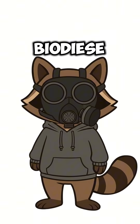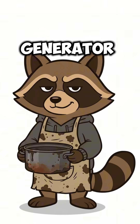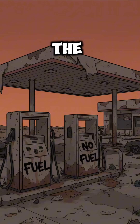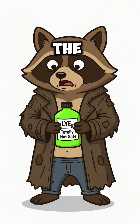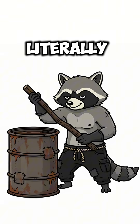How to make biodiesel when the gas is gone, the pumps are dry, and your generator is just a sad metal corpse. The cities are burned out, the last tanker truck got hijacked by raiders, and you still need fuel for your heater, your radio, or maybe your get-the-hell-out-of-here mobile. No worries — we're cooking up biodiesel. Literally. Cooking.